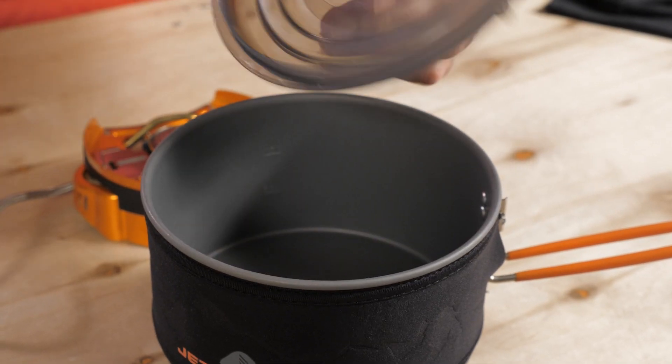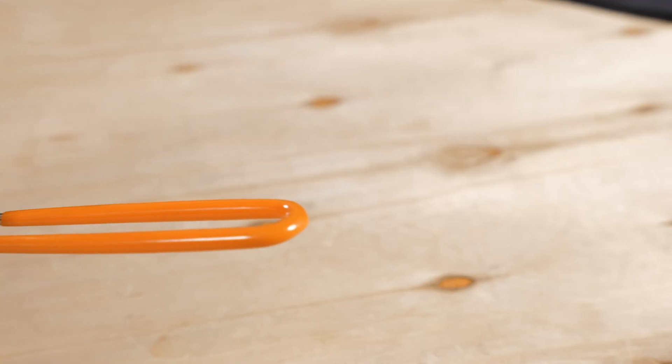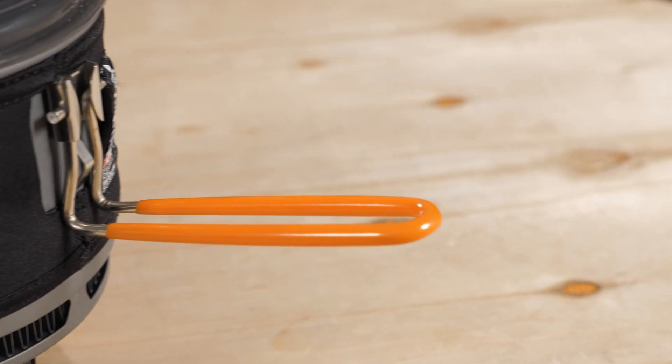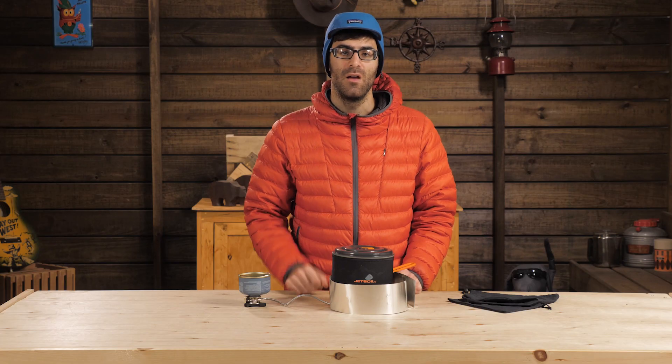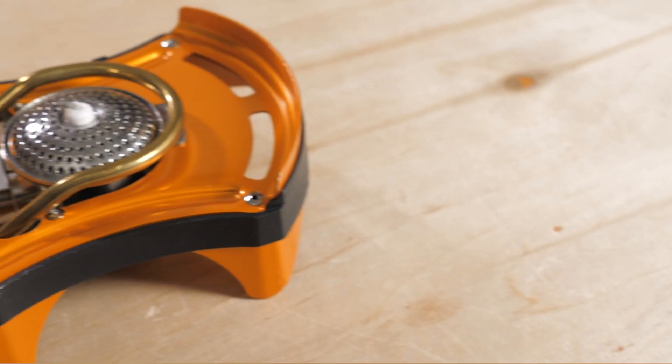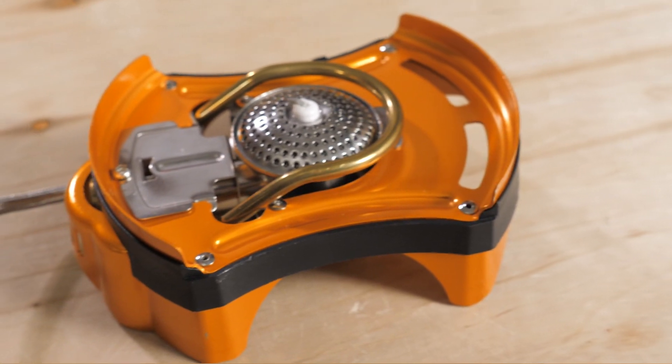The lid is clear, so you can see when your water is boiling, and there's a long rubber-lined handle to move the pot around the camp kitchen or to sauté your vegetables.